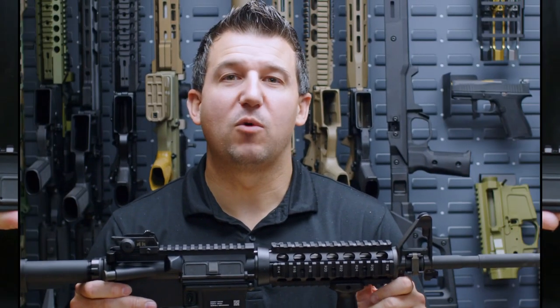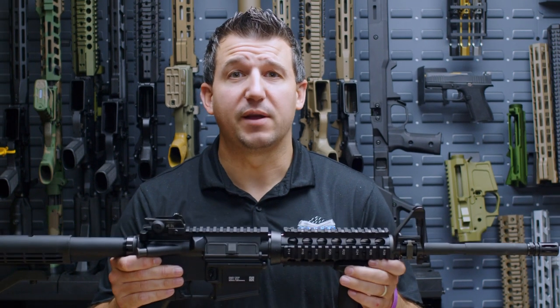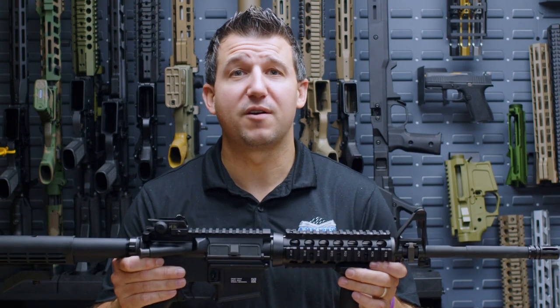Our M4A1 versions will be available as complete guns as well as uppers. These will be available this Monday. For more information go to PalmettoStateArmory.com.